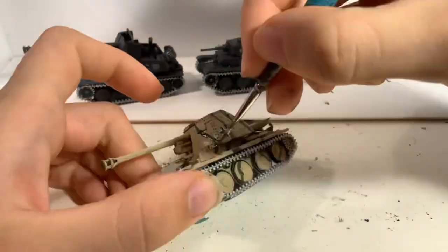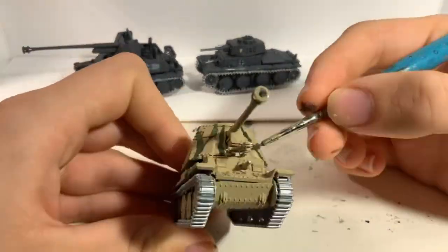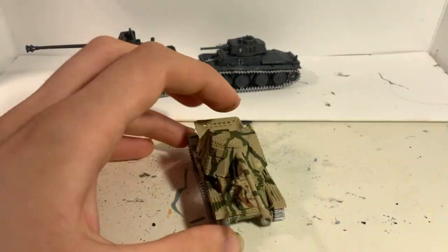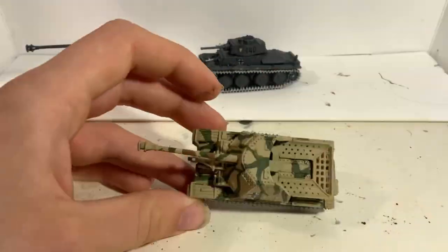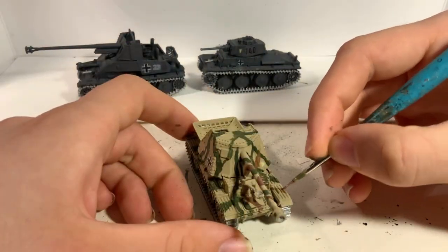Now comes the fun part. For the Marder III I decided to use two camo coats — a single coat of flat green for the first layer and a red brown for the second — and apply them in a camouflage pattern. I applied the pattern in lines that break away from each other, a bit like tree branches, carefully using strokes and taking care not to paint over the decals unless I wanted to achieve a chipped or weathered look.